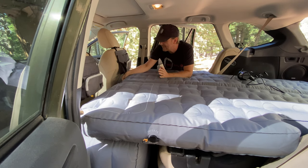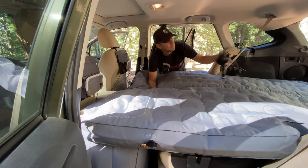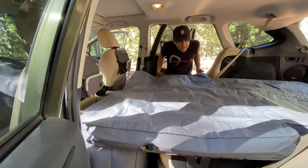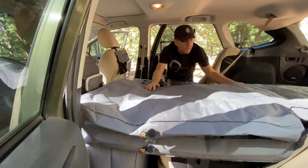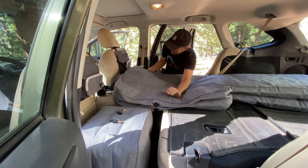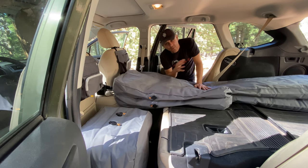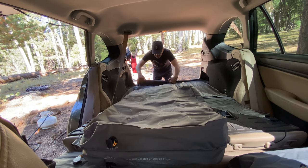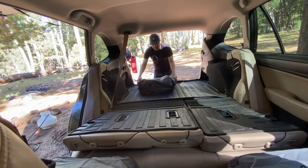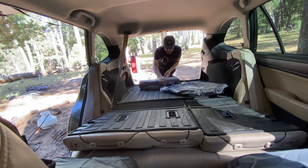Deflating this system is just as easy as inflating it. Just pop the deflation valves and the air starts going out. You can even use the inflator as a deflator to suck the air out. The best method is to let the air out of both valves, flip it over so it's one sandwich, then start at the tailgate and roll it up. Make sure you seal the valves back up.